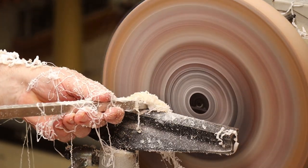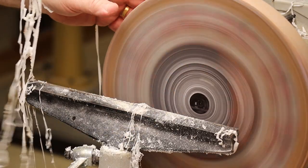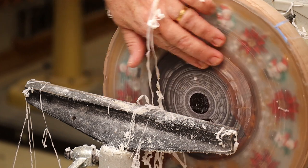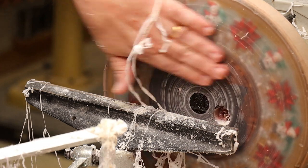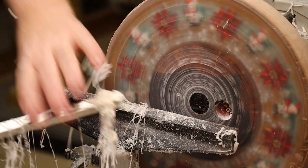And no chipping of any kind — pushing as hard as I could. Where staying flatter or on an upward angle I would normally get tons of chatter or breakout, I get nothing.